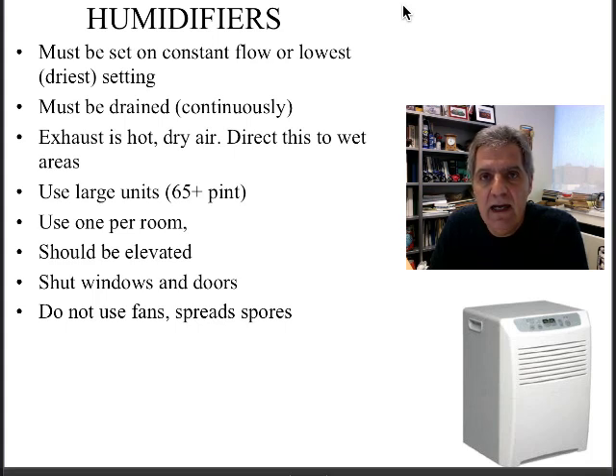You want to suck out all the moisture and keep the conditions as dry as possible. Do not use fans. The problem is that you may actually exacerbate the mold spread and cause mold spores to migrate throughout the house. So even though the dehumidifier has a fan, it's a gentle fan — do not use large fans to dry out basements.